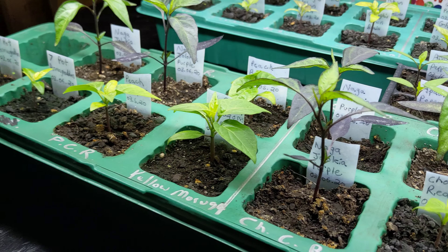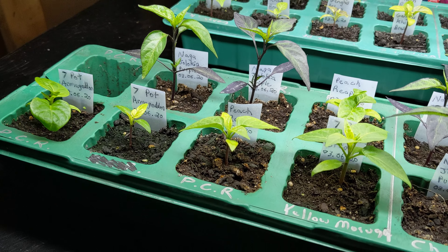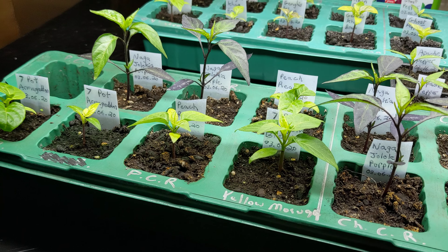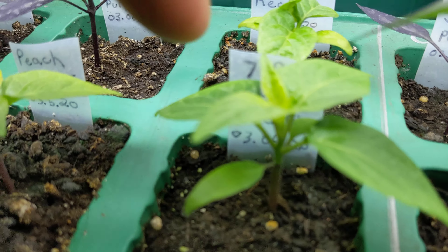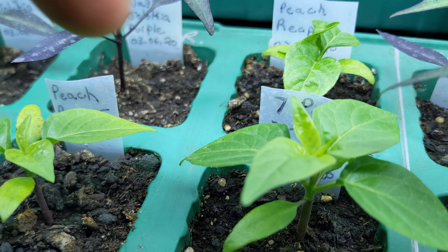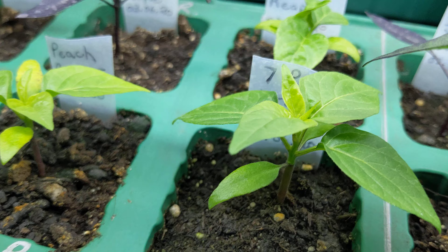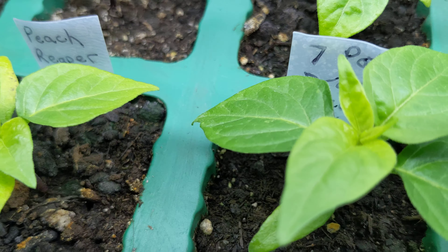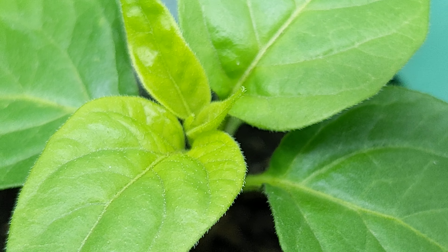This week's going to be a short update. Hopefully next week there'll be some transplanted pots to show you. I just wanted to show this one here — the seven pot dragon's breath. He's doing really well. He's got his fourth set of true leaves coming out down in there.